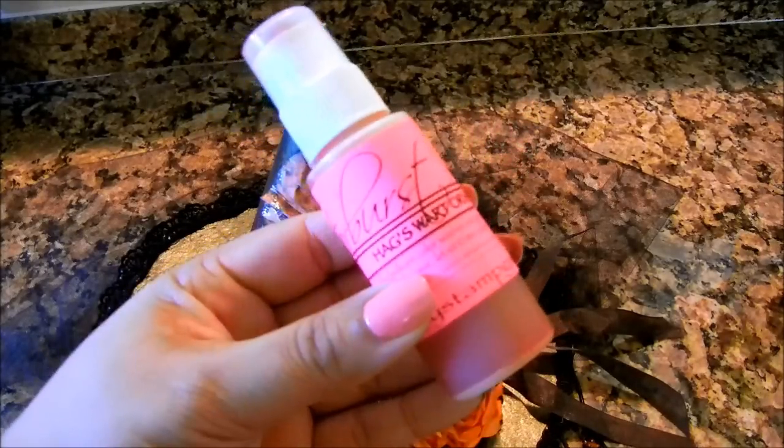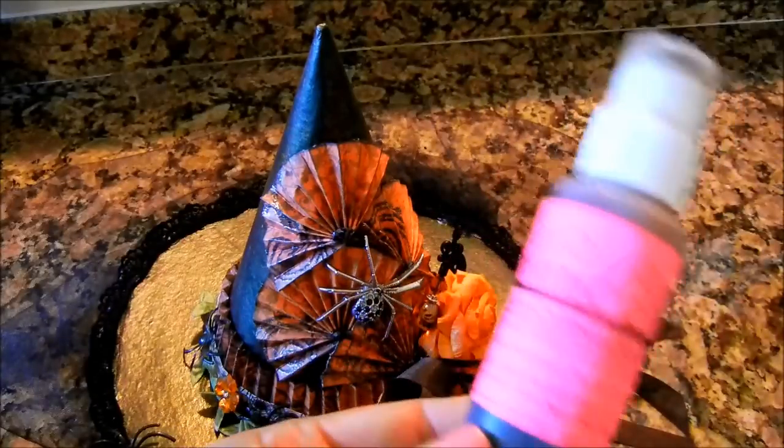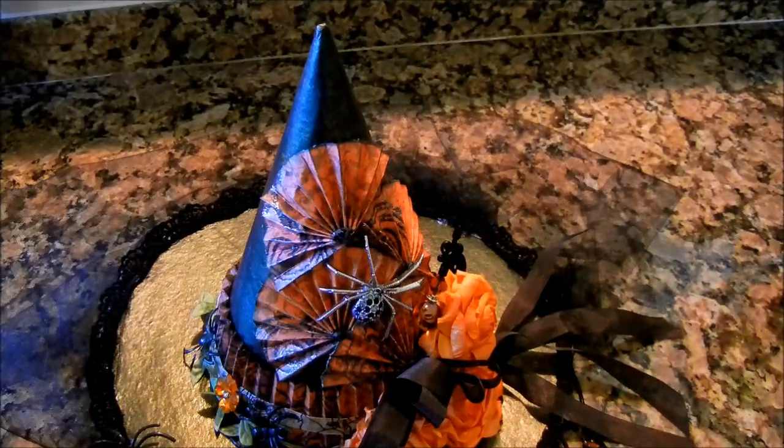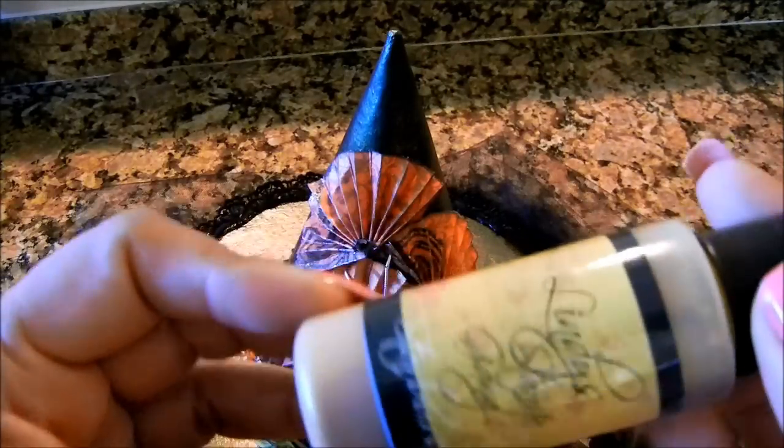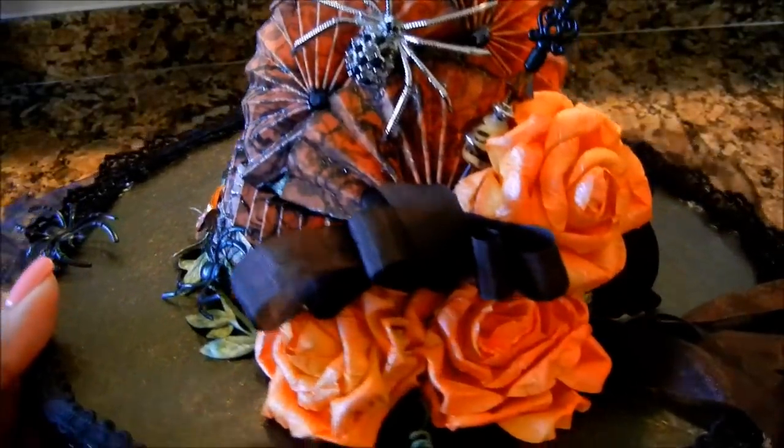I want to share those colors, because this hat would not look this way if I had not used my Lindy's on it. So like I said earlier, I used my Hagworts Orange — that's what that one looks like. I used Cajun Carnelian Red. I also used Frolic in the Forest Black, and that's how I got this super, super cute sheen — you get the gold and the green iridescence going back here. And of course I used my Grab-a-Guy Gold — that's what that one looks like.